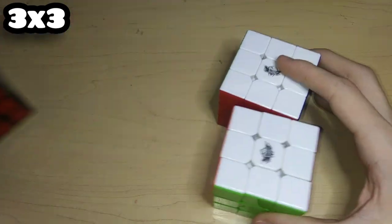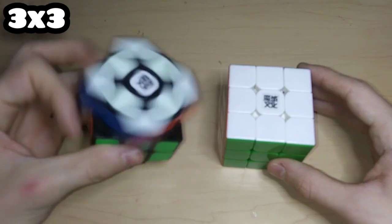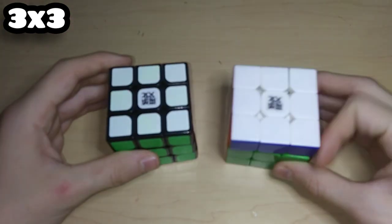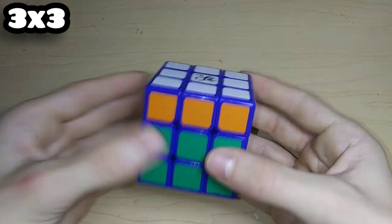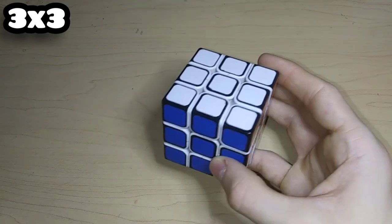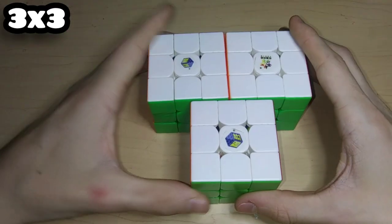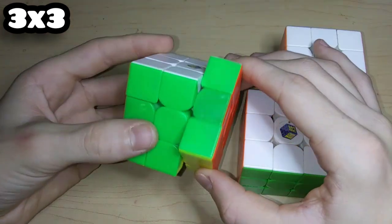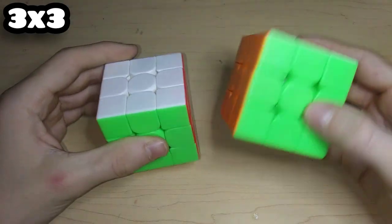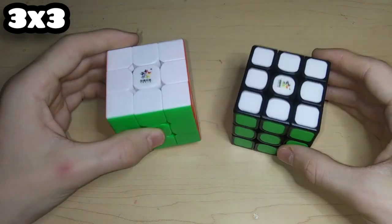This is the Cyclone Boys FeiKu which is tiled, and two FeiWoos — one of which can't turn because it has super glue in it. Here's the WeiLong V1 and the AoLong V2. This is a DianSheng ZhengXin in blue which in my opinion looks really bad. This is a FengYe ShuangRen V2 Mini, the ThunderClap V1 which is really loud, and three Little Magics — one of which was attempted to be boron-treated.